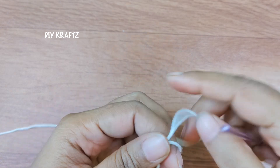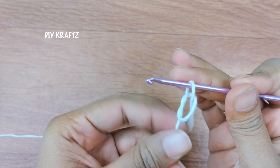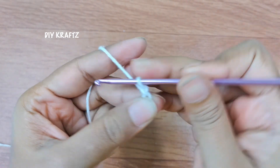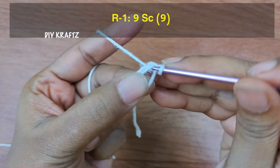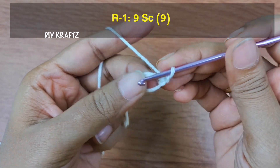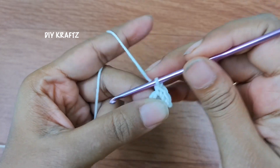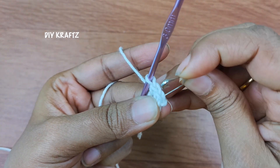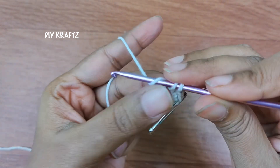Let us begin by making a magic ring. Secure it with a chain 1 and do not count this chain 1 as a stitch. Now let's begin with row 1. Make 9 single crochet stitches into the center. Now put the stitch marker at the beginning of the first row as it will give us clear clarity on how many stitches we are doing.